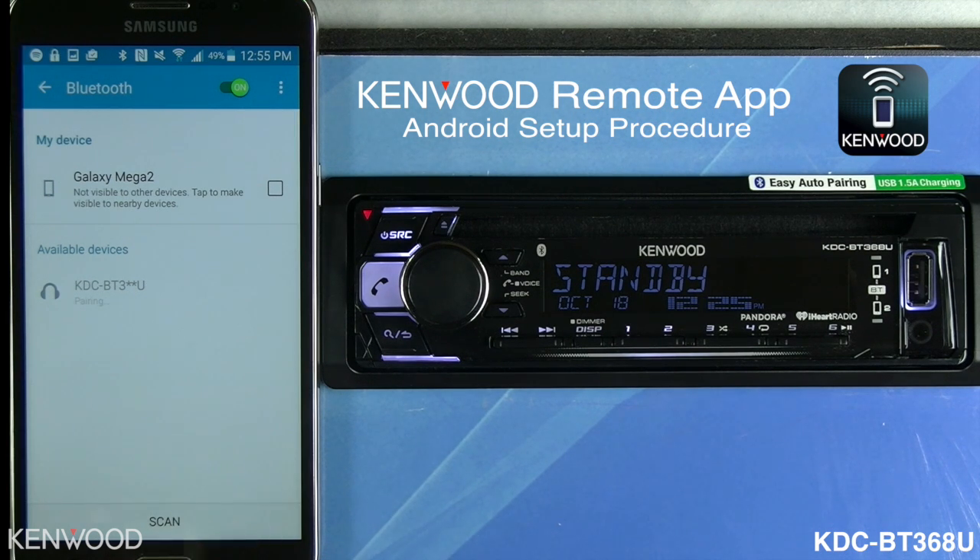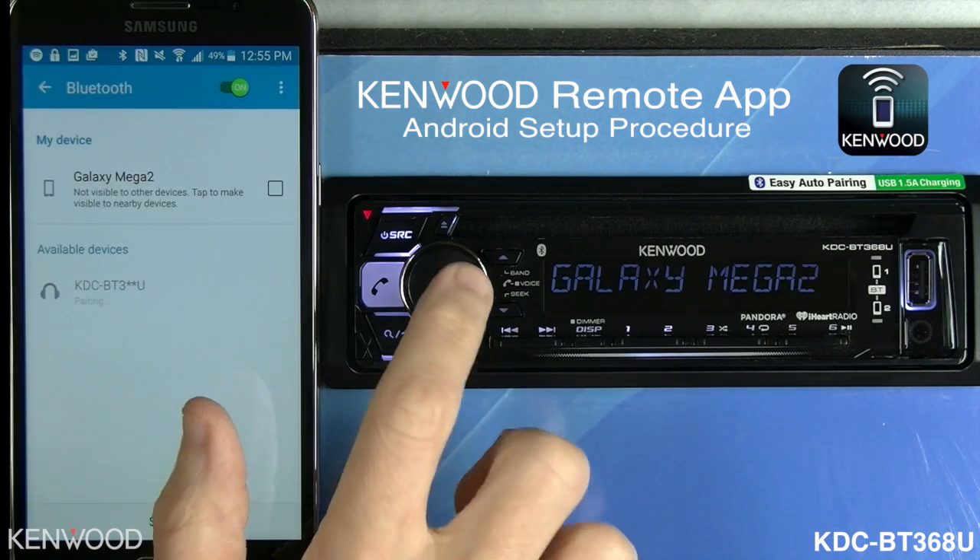It will then ask to pair on the phone and then to pair on the receiver itself. Select OK on both.